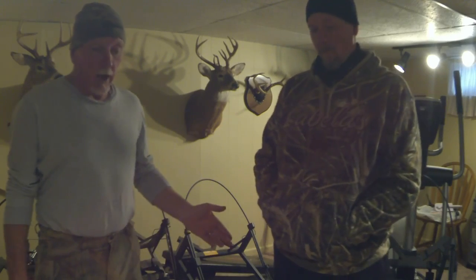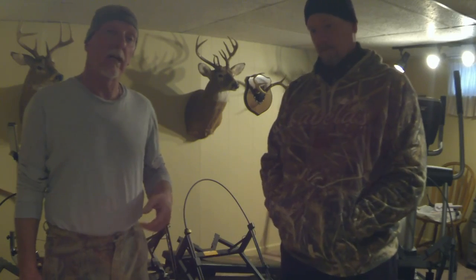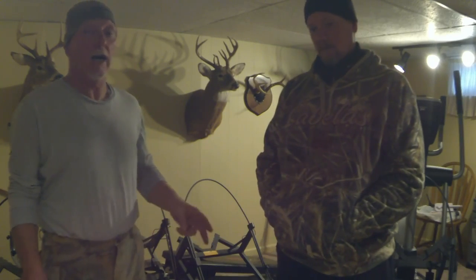Bill and I, as far as we know, there are only two leveling tree stands out there on the market: one's the Equalizer and the other is the new Higher Level.